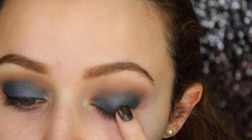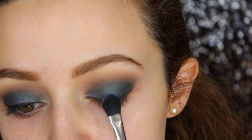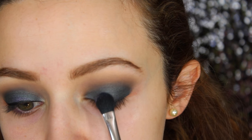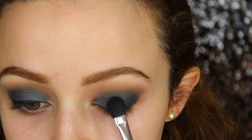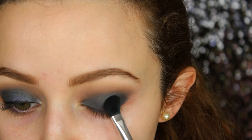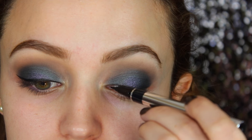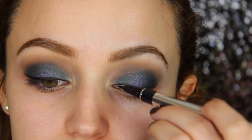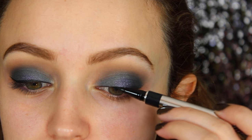I took a makeup wipe and wiped out all the fallout. I used the ELF glitter primer right in the center of my lid, then took the Makeup Geek sparkler in the shade Zodiac and applied it right in the center — just a little pop, I don't want to take away from the blue. Then I went in with black liquid liner and created a very thin wing. This is the Physicians Formula black eyeliner.